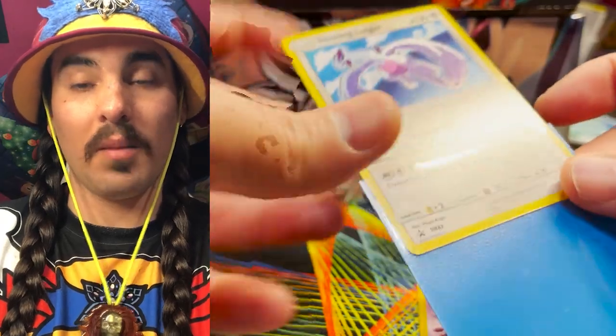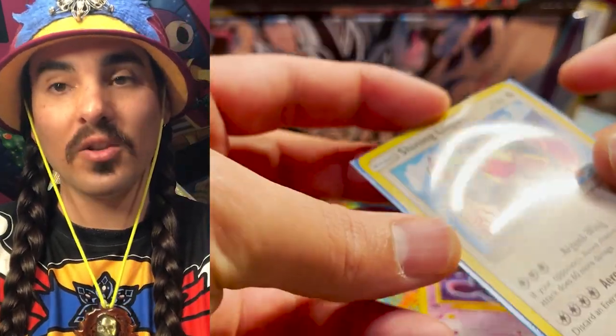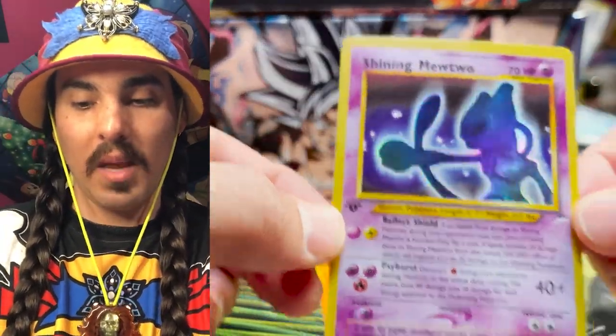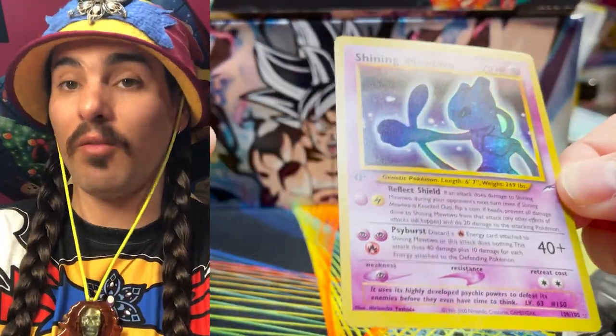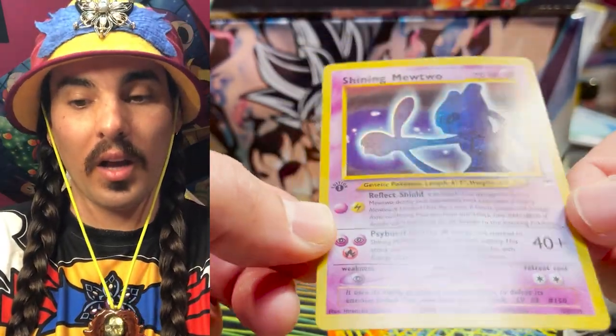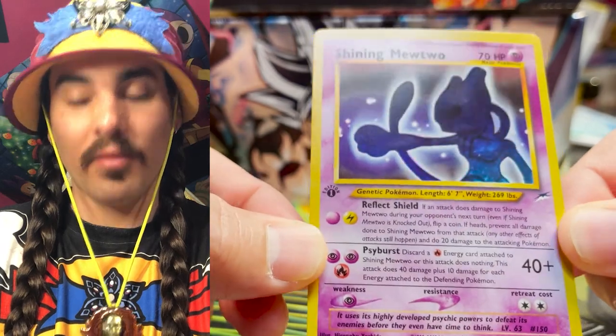If you do receive a counterfeit card, it's always worth taking pictures. I recommend taking pictures as you're taking the card out of the package — take a video, take as many pictures of the card as you can. Make sure you compare it to other things. If you have any friends that have legitimate copies of the card, you can always compare what you have to their card. But yeah, this is definitely a counterfeit.